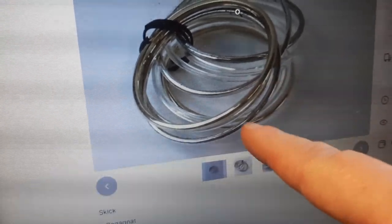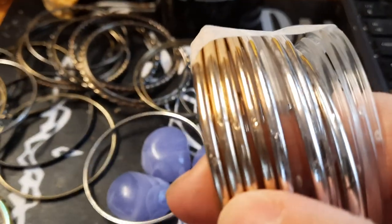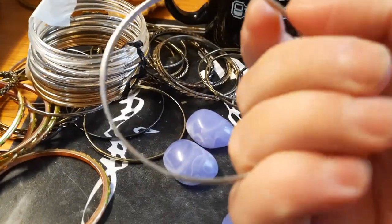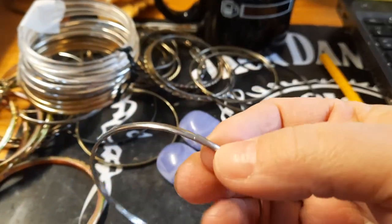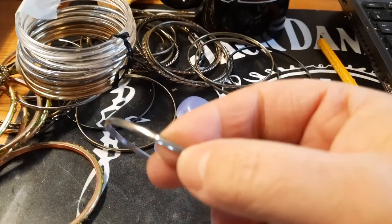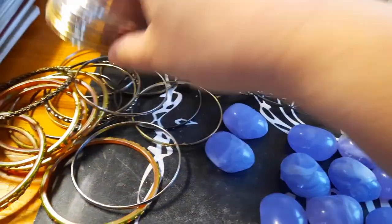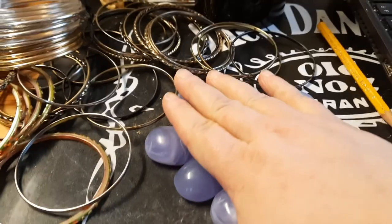There's a dot — one of these little things here. And you can also see if you follow one of the rings around, none of them has that little welding seam — that closure — that's the tell-tale sign.